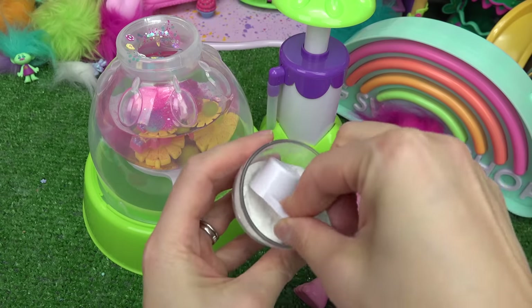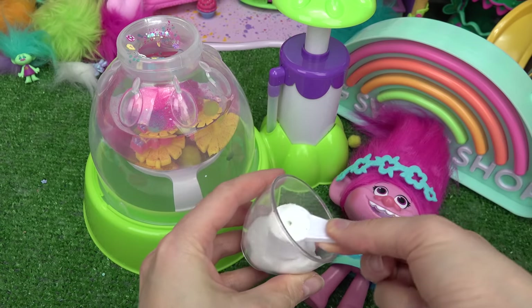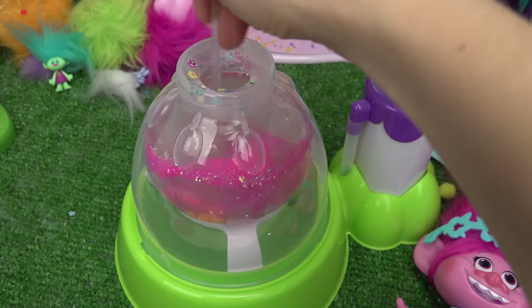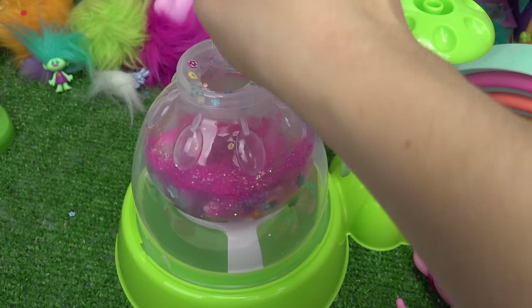Now let's add some water. We're going to fill it all the way up. And then I have some thickening powder. I'm going to add a big scoop in here. Let's go ahead and mix this all together. It's already thickening up in there.